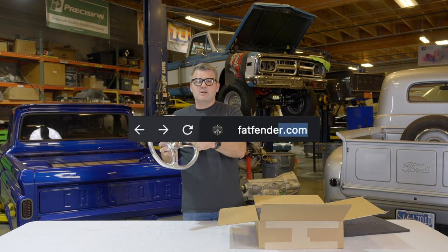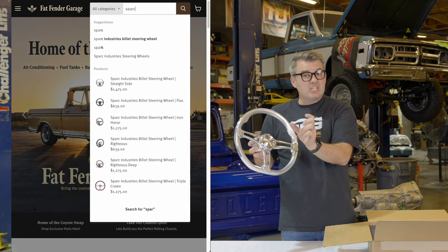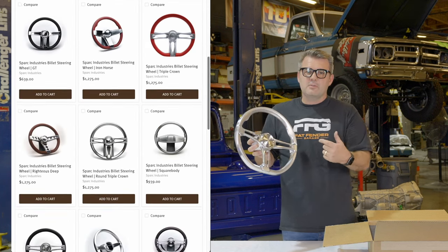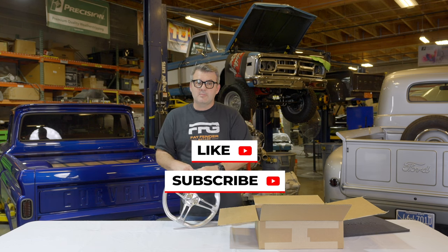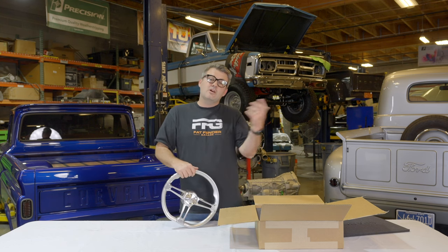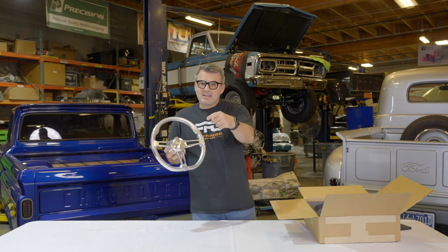If you're interested in one of these, go to fatfender.com and search the toolbar for SPARC or Spark — all the steering wheel options will come up. Also make sure to like and subscribe to our channel. Any of these other products we have coming up, you'll be alerted in notifications. We've got a lot more videos coming your way. We look forward to seeing you next time — see you later.